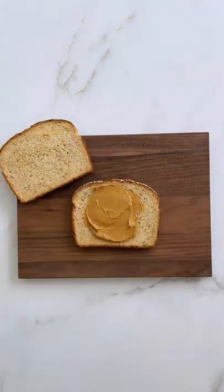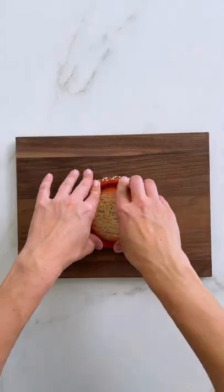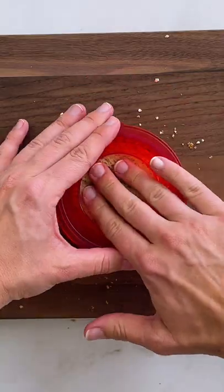Let's make homemade uncrustables with a whole bunch of different fillings. This is a really cool cookie cutter I found, and my boys go absolutely crazy for these DIY uncrustables. And those crusts — they're perfect for snacking.